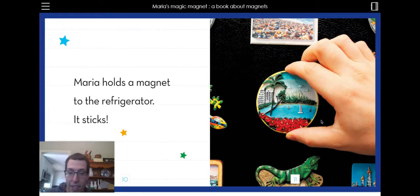Maria holds the magnet to the refrigerator. It sticks. Now my refrigerator, magnets don't stick. But my dishwasher, the magnets stick.